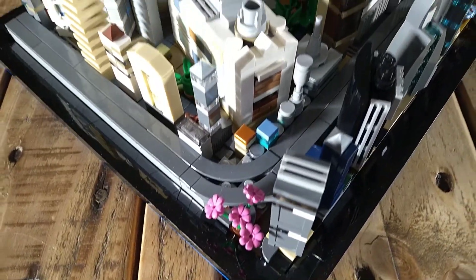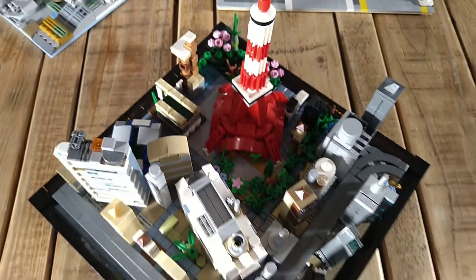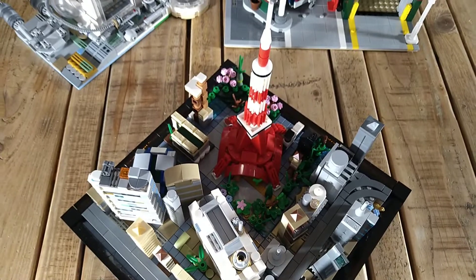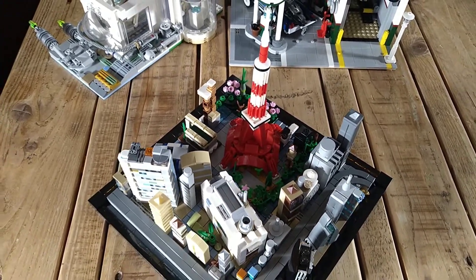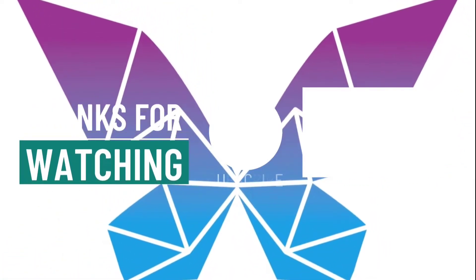Next time I'm taking a bit of a break away from Gotham and I'm doing a Tokyo micro build, and I'll be doing a New York micro build too, so check that out next week. If you enjoyed this then check out this next video — it's well worth watching. I'll see you later.